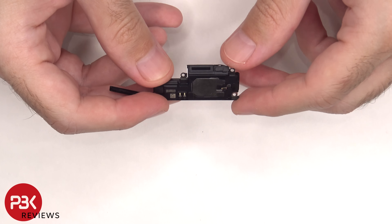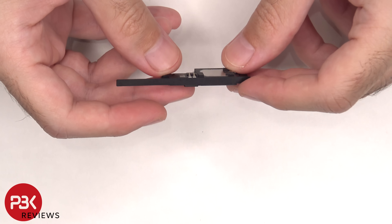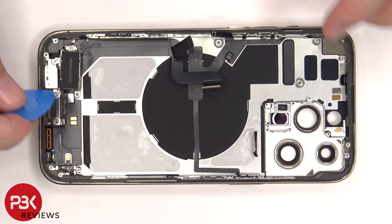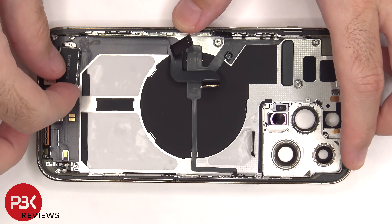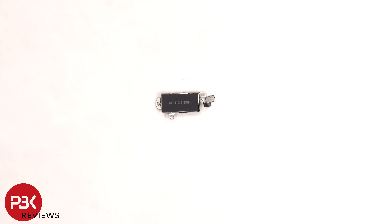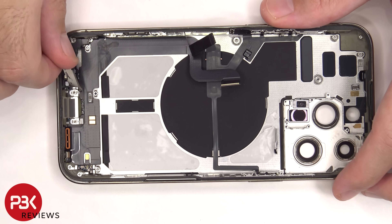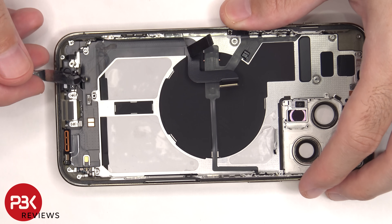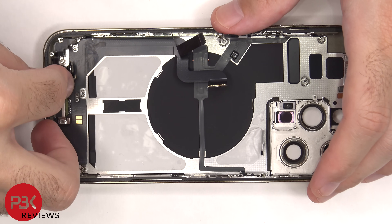There's a mesh filter and rubber gasket over the opening. There's a standoff screw holding down the taptic engine that needs to be removed. Now the flex cable can be disconnected. There are three more standoff screws which need to be removed. Now this bottom cover can be lifted up and removed.